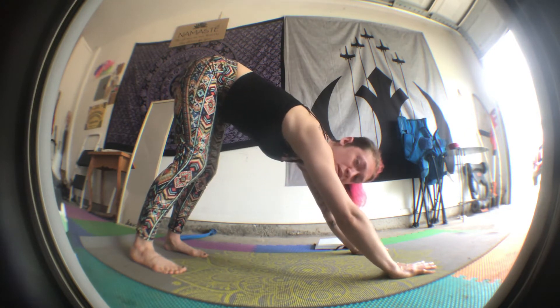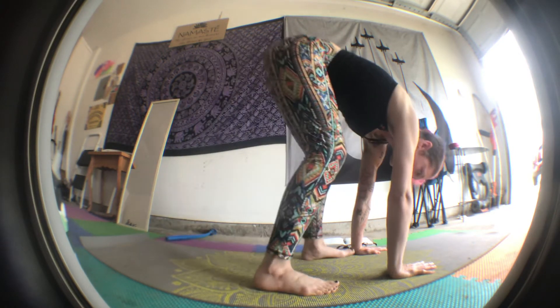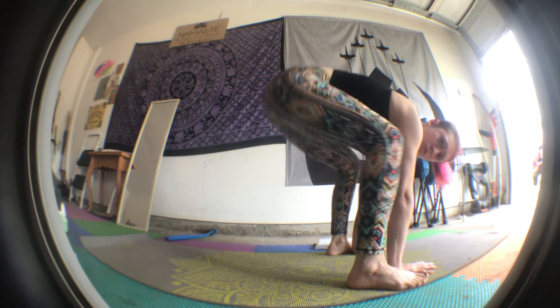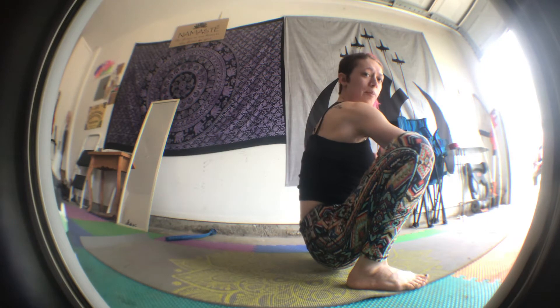And now something new. We're gonna walk our feet towards our hands. My feet are on the outsides of my hands. And then we squat like a frog. Ribbit ribbit. My elbows are inside my knees and I'm stretching my hips again. Ribbit ribbit.